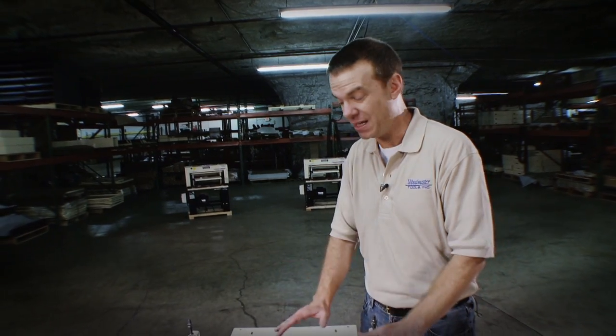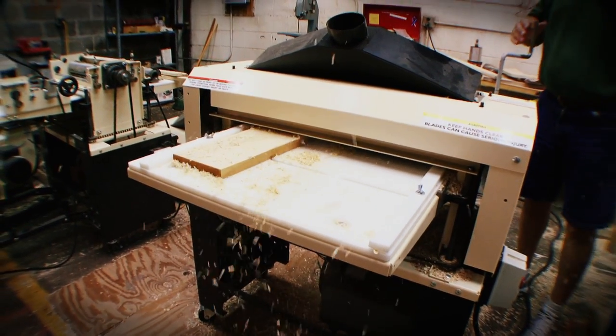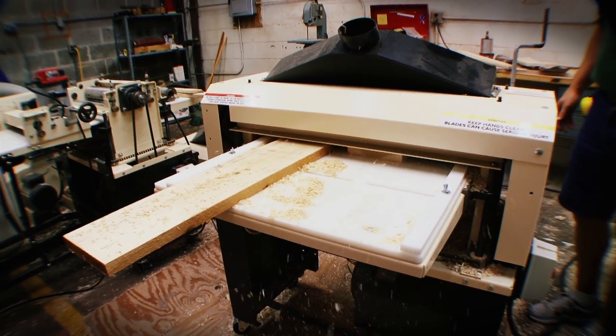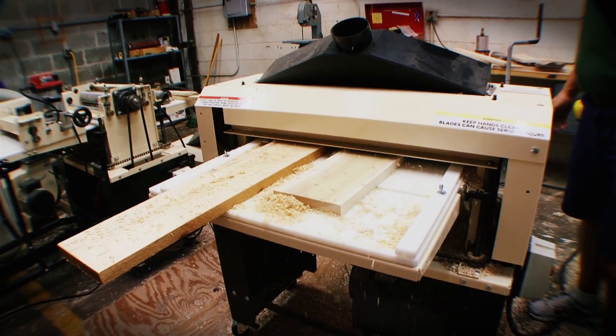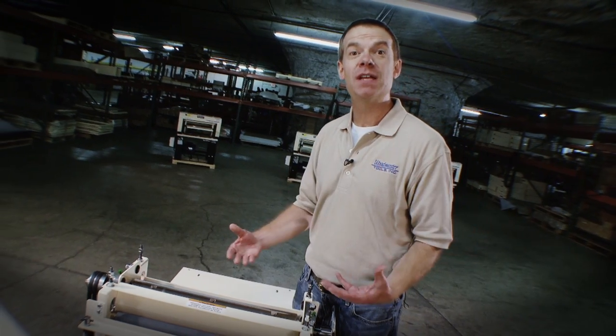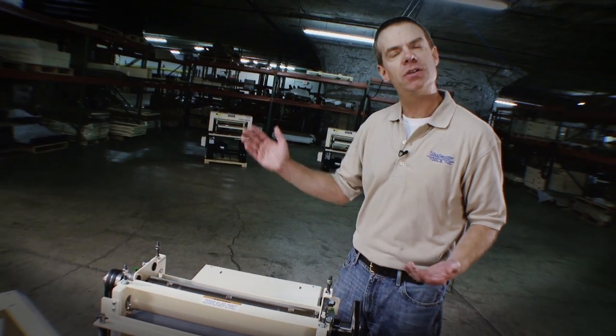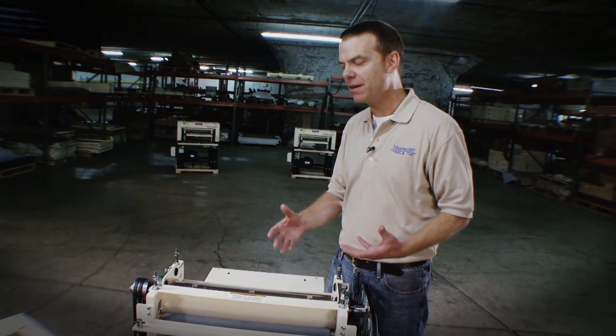On the other hand, if you're working behind a sawmill, working in an industrial capacity — and I need to emphasize, I've got people using these machines all day, every day, five or six days a week. It is a machine that can stand up to that kind of use. If you're using it in an industrial capacity behind a sawmill just to skip plane, you can turn that feed rate way up and it'll handle that.